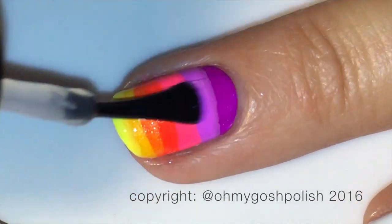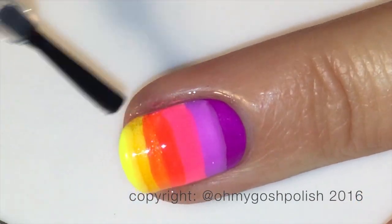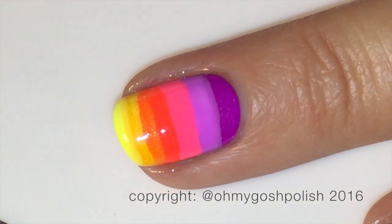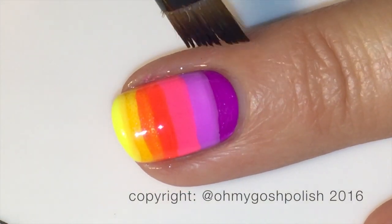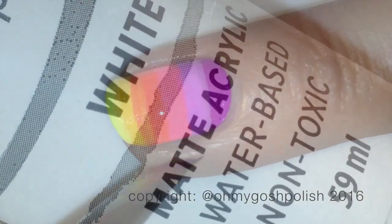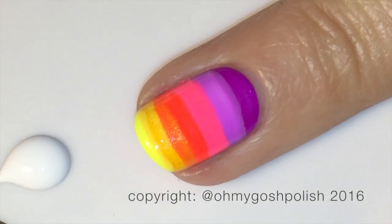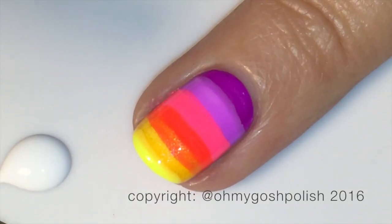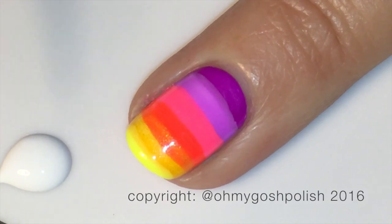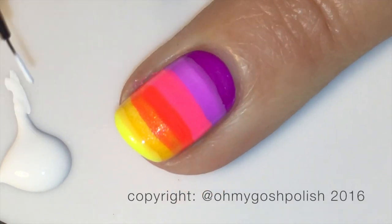The next step is to add your favorite top coat before painting. Obviously, if you don't want to do the palm tree, this is the end of it. But if you want to go ahead and do the painting, I'm using white acrylic craft paint — though as I always say, you're perfectly fine to use polish if you're confident enough to do that.